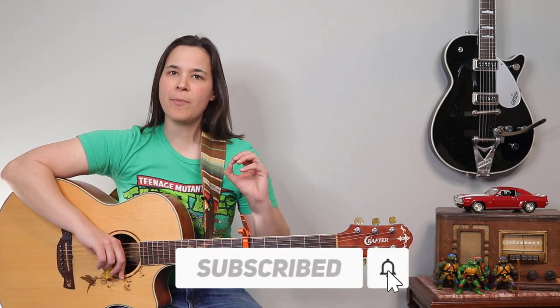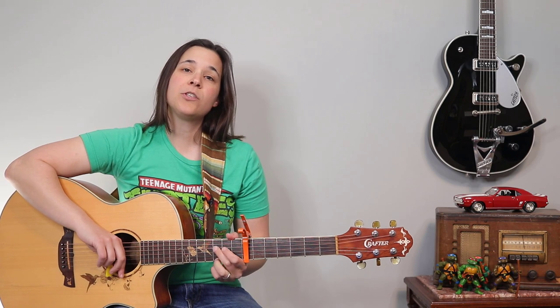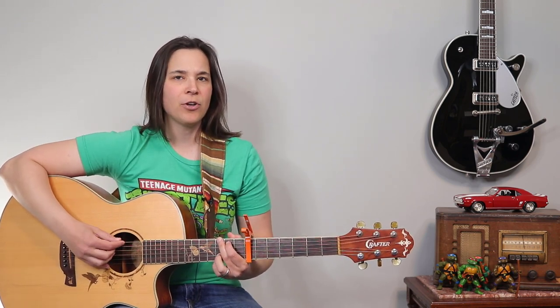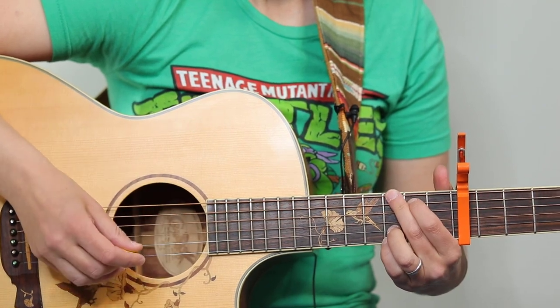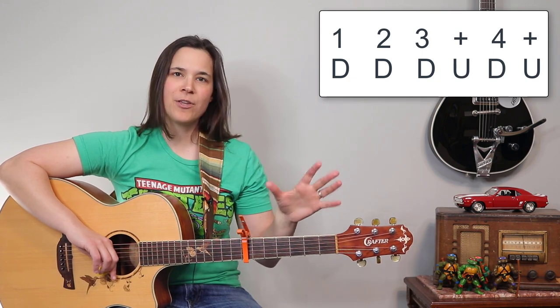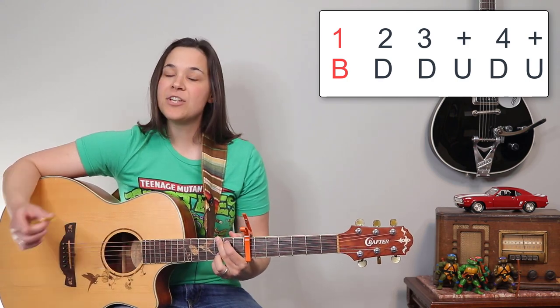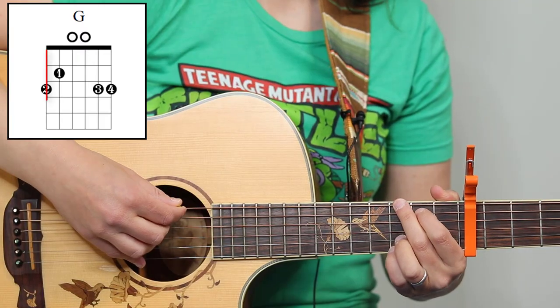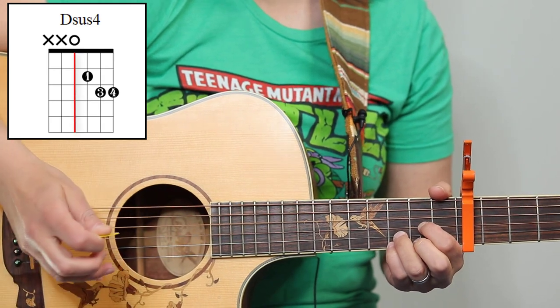If you're looking for a little bit of a challenge and want to make this song sound a little bit better, you can add this extra spice in — you probably heard me do it in the intro. I let the bass note of the chord ring. It's the same rhythm — one, two, three and four and — except on that first beat, instead of doing a full down strum, we're just hitting down on the bass note of the chord and letting that ring out. For the G chord, that would be the sixth string. For the C chord, that would be the fifth string. And for the D chord, it's gonna be the fourth string.